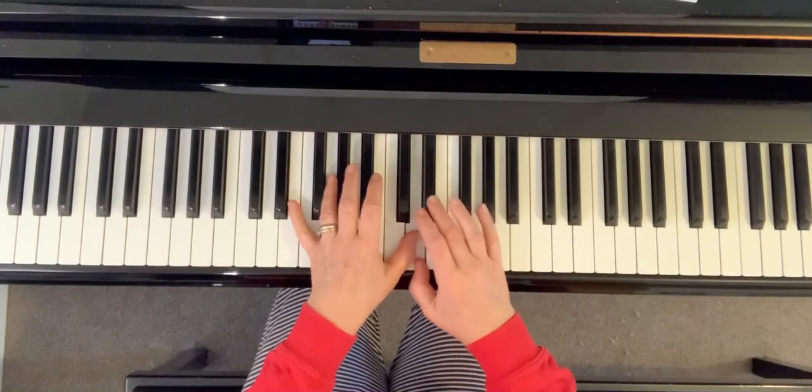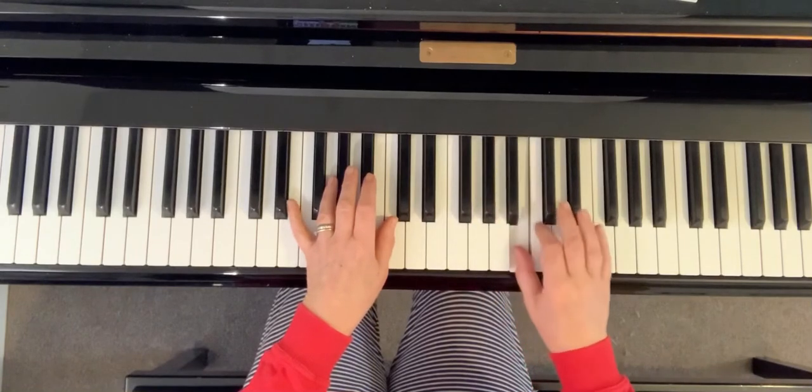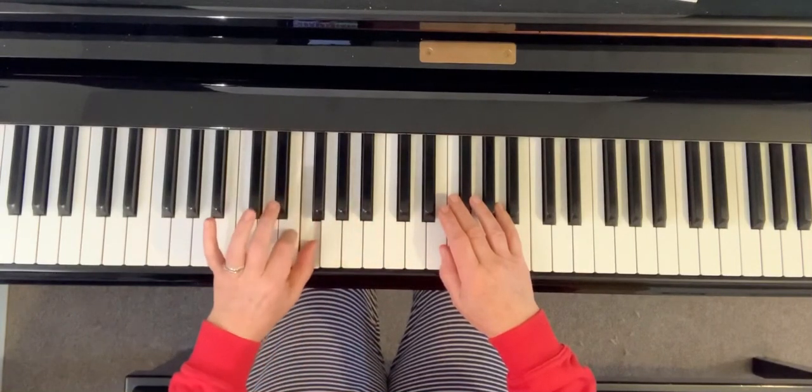In chromatic scales you're always going to have the two on the F, three up, and on the C. And in the left hand we've got it on the B and on the E.